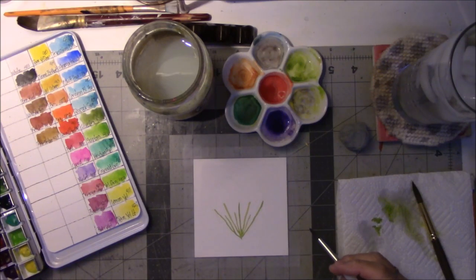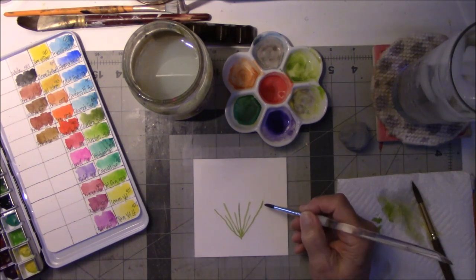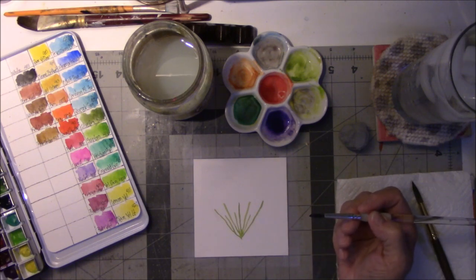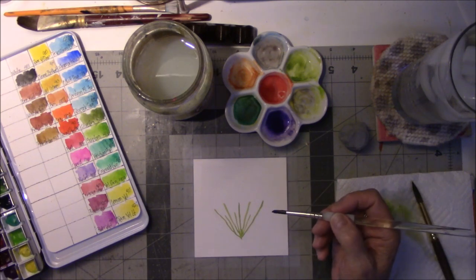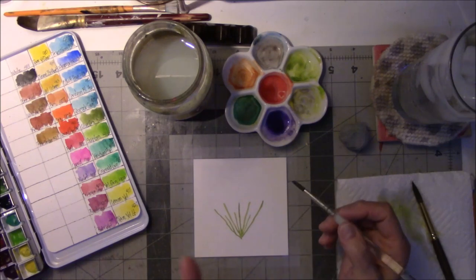Hey everyone, this is Vicki from Essie Table Studio here today with a watercolor video. I'm watercoloring along with Ellen Kremme Trent's video and I'm just going to go along with it.